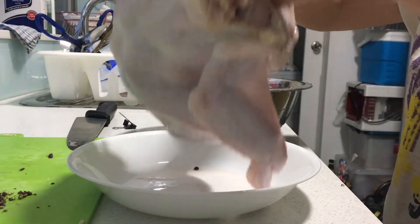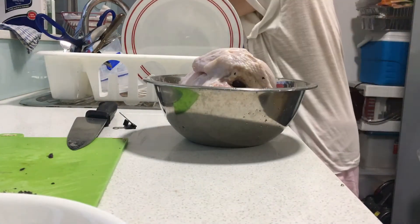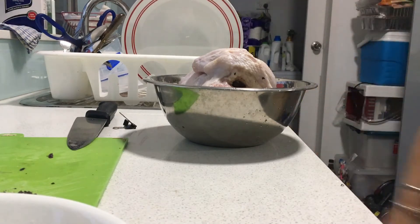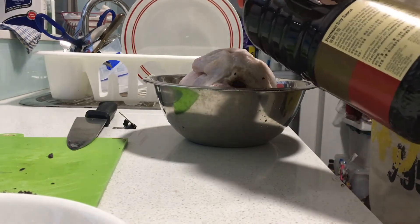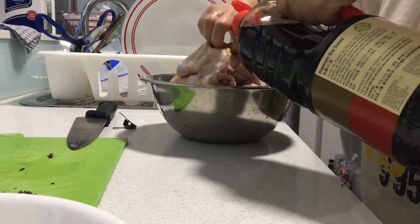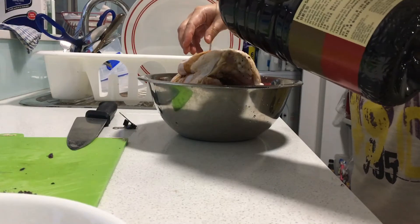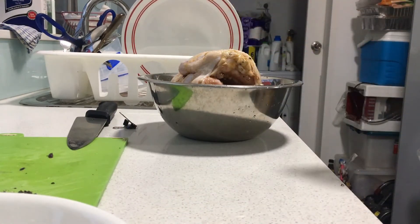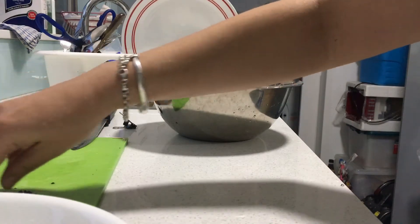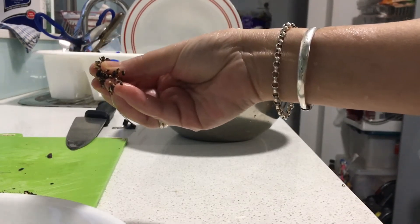I'm gonna transfer it into a big bowl, and then we're gonna put some soy sauce. I'm using Elite pumpkin soy sauce — just to marinate. I need to put more soy sauce, just to have a little bit of colour in. And then I'm gonna rub the crushed pepper outside.